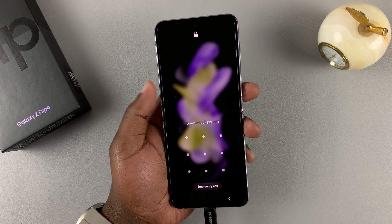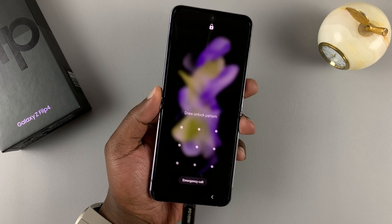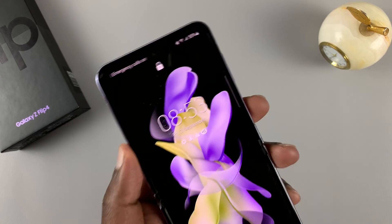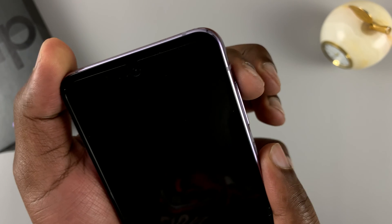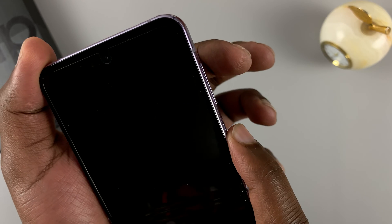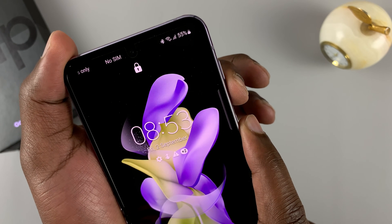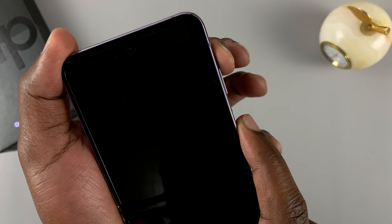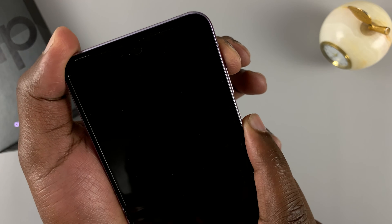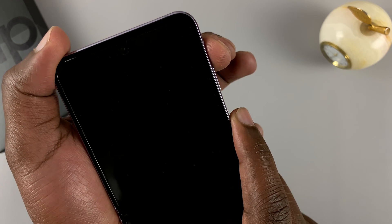Since the phone is already on, we're going to force a shutdown and then quickly start in recovery mode. After plugging into the computer, put one finger on the power button and the other on the volume rockers. Press and hold power plus volume down for about 10 seconds, and once the phone goes off, quickly switch to volume up while still holding the power button until you get into recovery mode.